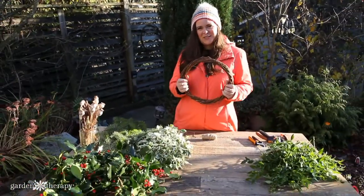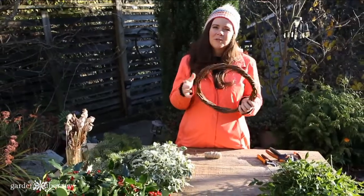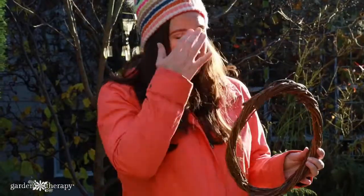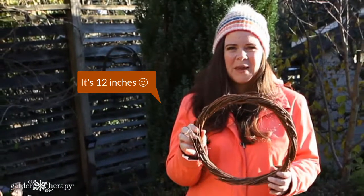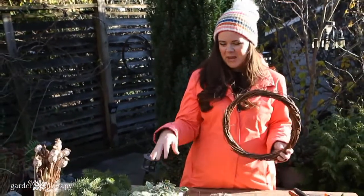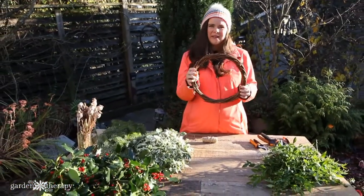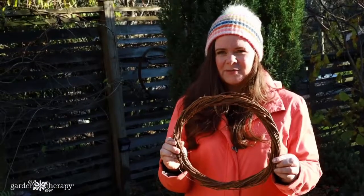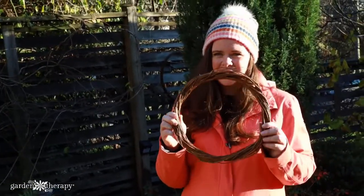The first thing you need to start one of these wreaths is a wreath form. You can use any kind of wreath form — wire forms are readily available. I like using these grapevine forms because they've got a really natural look. This one is about eight or ten inches wide. You don't want one that's too big because the determining size of your wreath is going to be how big you make the bundles of greenery. If you use a form that's 12 or 14 inches, you're going to have a giant wreath. This size will make a gorgeous wreath that sits perfectly on a standard size front door.